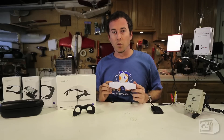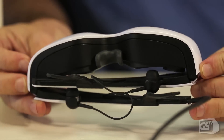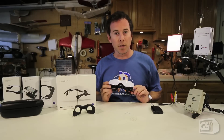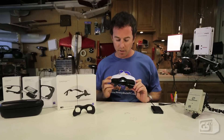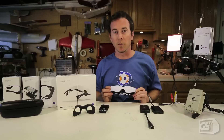The Zeiss Cinemizer glasses are a real premium level set worth checking out. They have the adjustability for different prescription types and focus, 3D stereo and HD video should you have the source to provide, but can go all the way down to standard def video links commonly used in FPV. These are really the top of the line glasses. The Zeiss Cinemizer glasses and all the options you've seen here today are available at readymaderc.com. Thanks for watching.